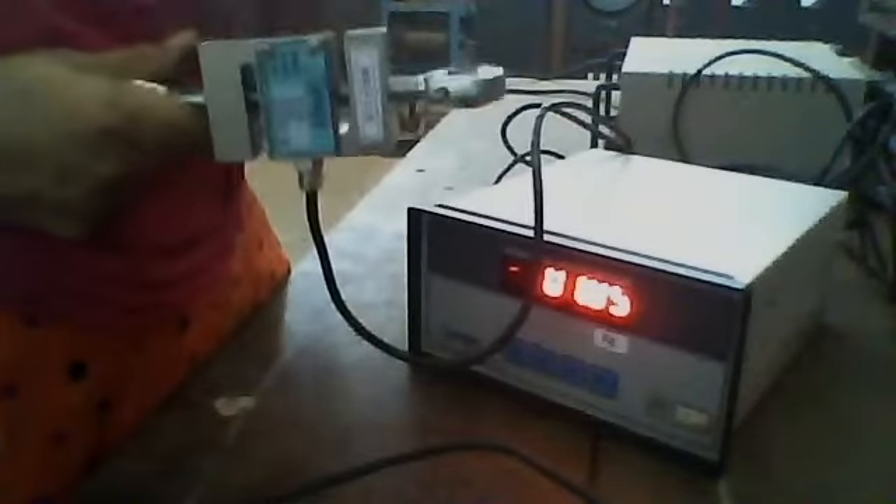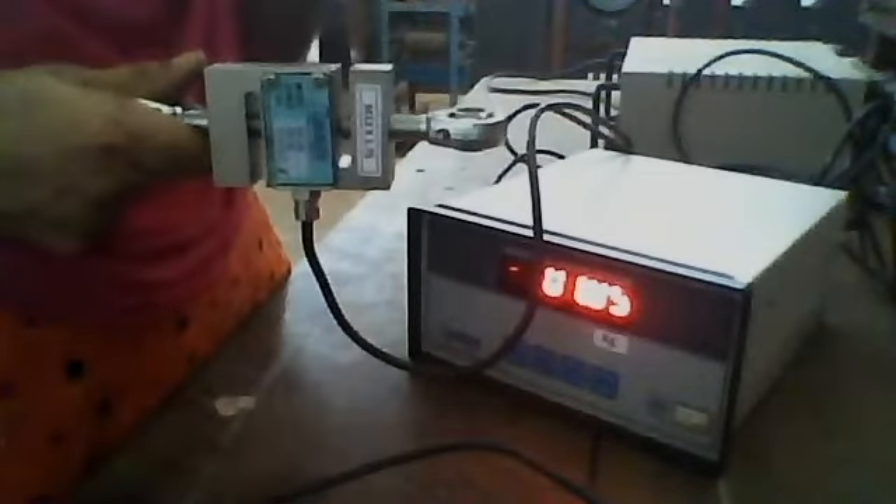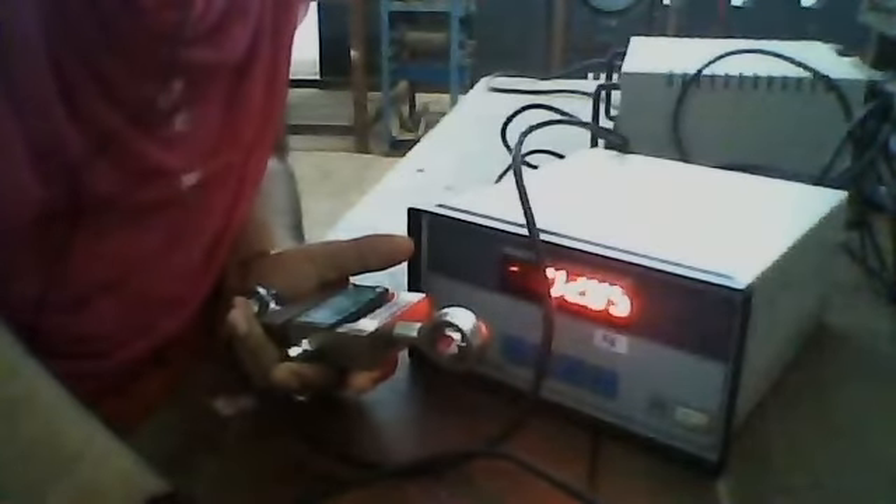This load cell is rated up to 100 kg, but we can use load cells to measure up to millions of newtons. Thank you.